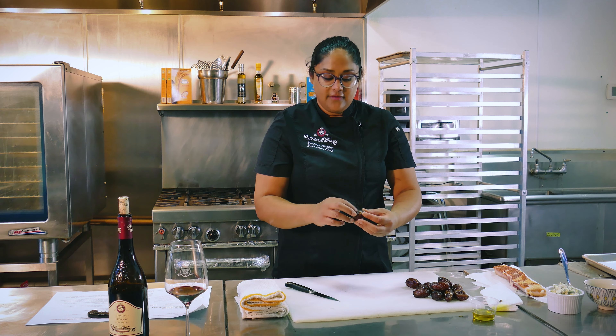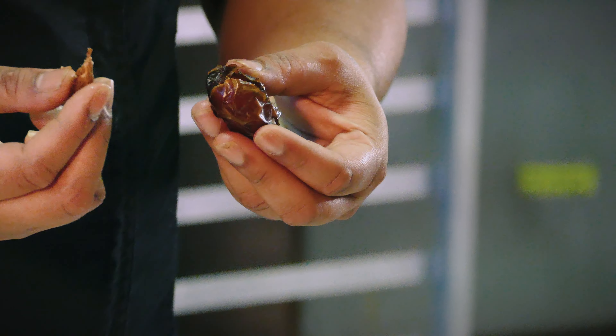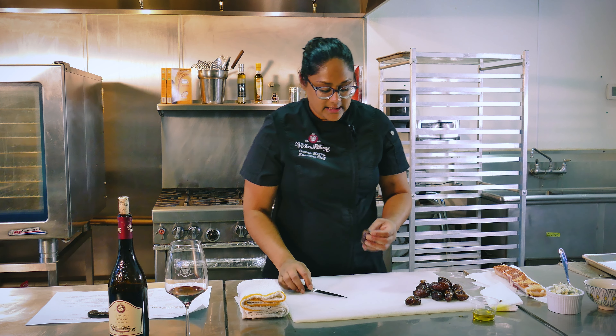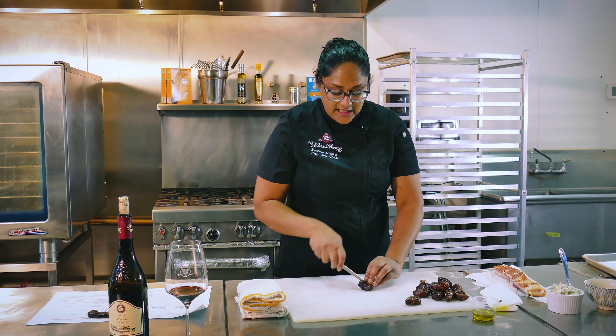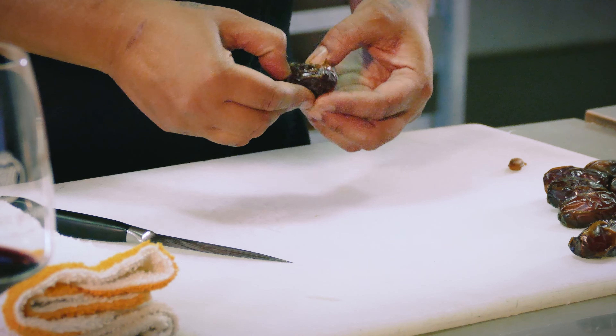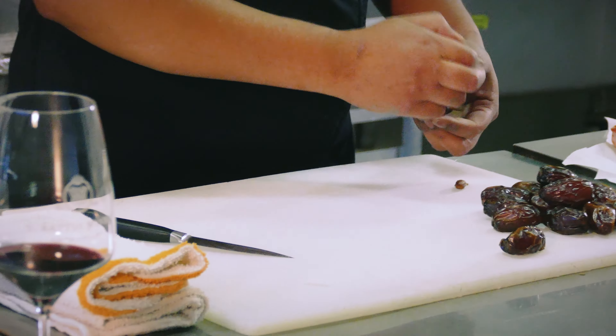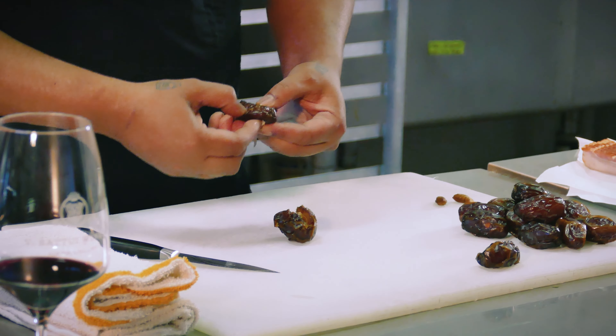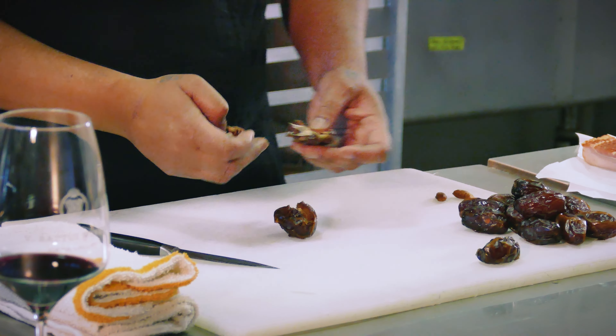The first thing we're going to do is take the tops and the pits out of our dates, and I have a little trick so that your knife does not get stuck. Take your paper towel and dip it in a little bit of oil, and run it on the blade of your knife on both sides. That's going to help keep the dates from sticking to your knife.